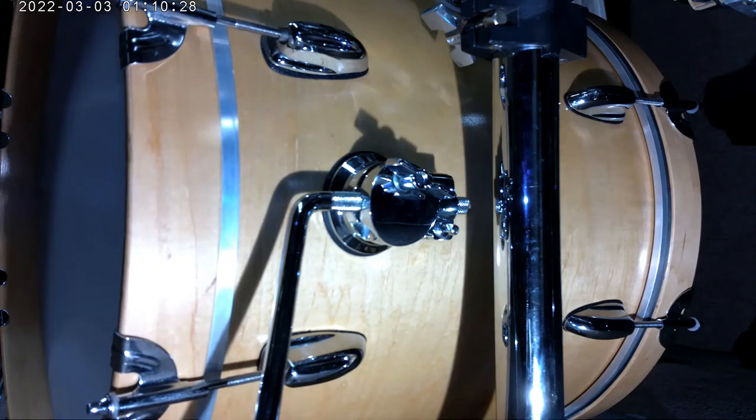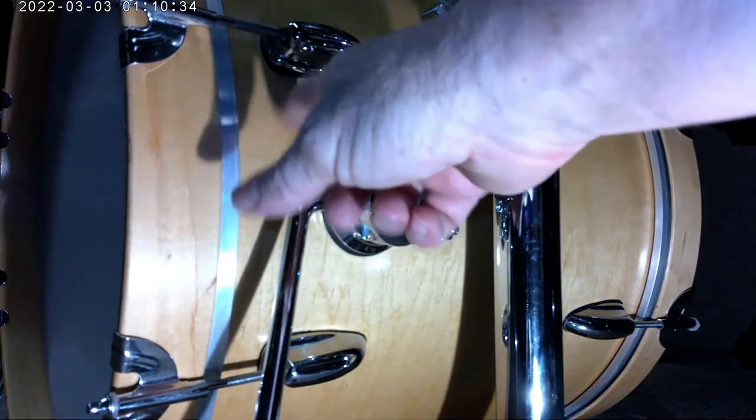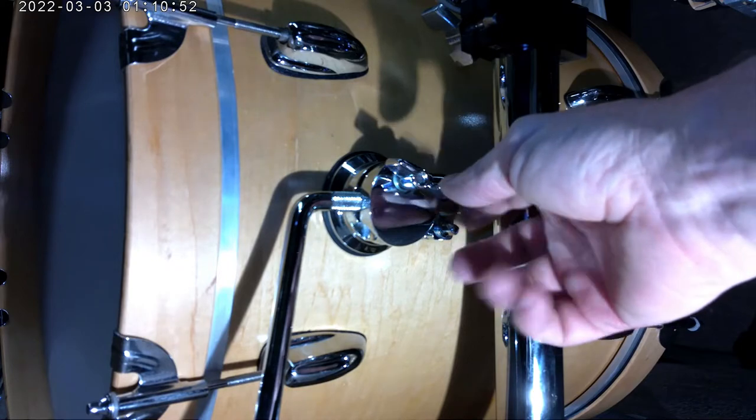Hello, I want to do a quick video review of these Gibraltar medium weight spurs. I've got them mounted on an 18 inch floor tom that's been converted to a bass drum, but I would use them on probably any vintage, lighter weight bass drum shell. They're very solid — they've got this memory lock back here.